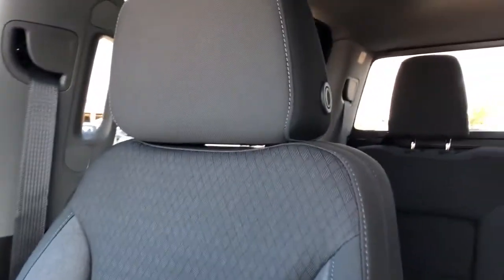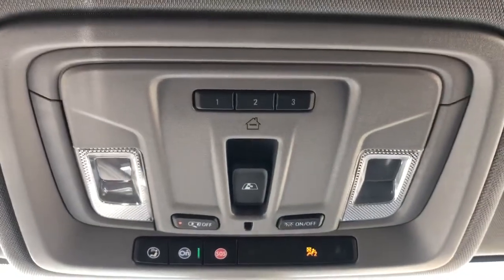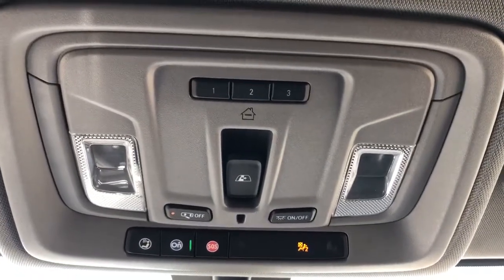And then we have our front seats featured in a dark gray with diamond pattern and a lighter gray on the sides. Above the rear view mirror, we have our OnStar controls, dome lights and dome light settings, rear sliding window controls, and three garage door openers.